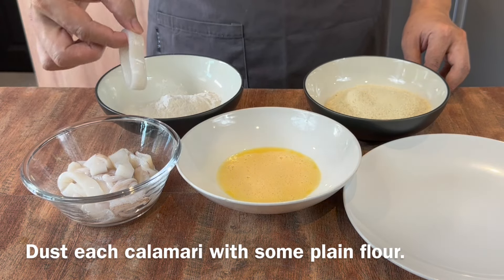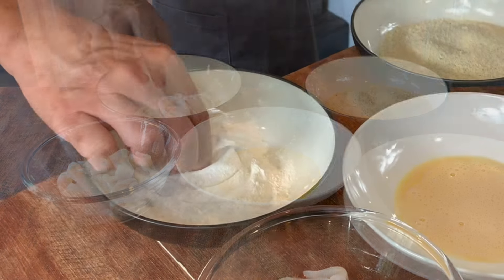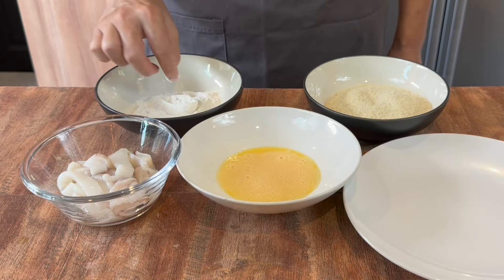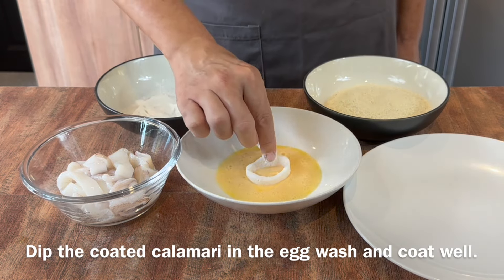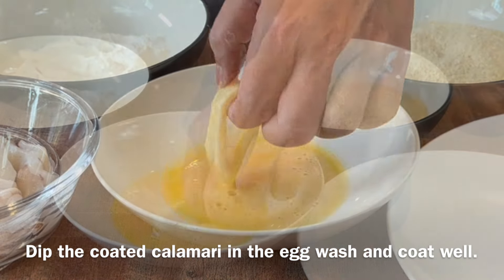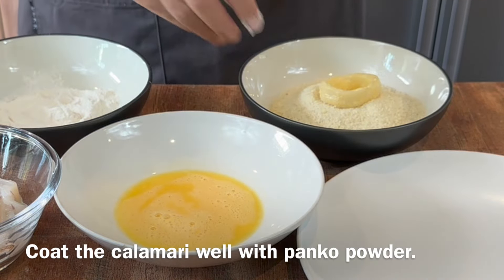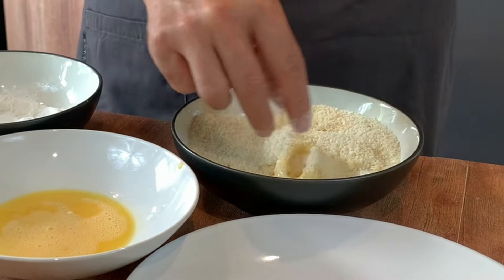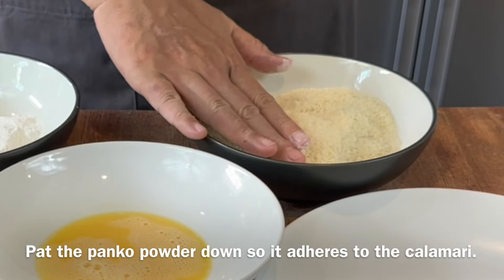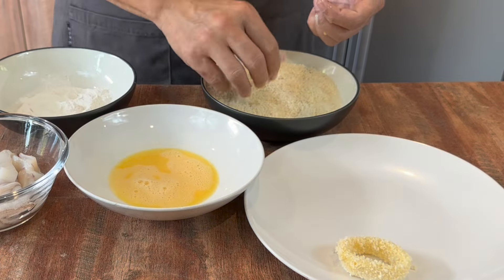First, take the calamari and put it in the plain flour — coat it up first. This step is important because it will help the panko powder stick onto the squid much better. Next, drop it in the egg wash, making sure it coats the squid nicely. Then drop it in the bread crumbs and, using your dry hand, generously coat it up and pat it down a little bit. Set it aside and continue to do the rest.